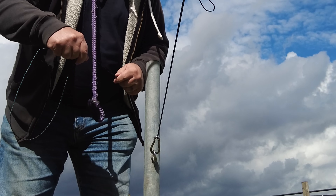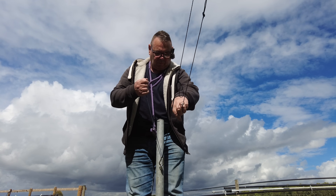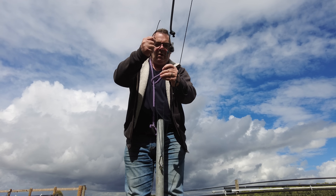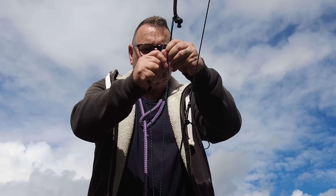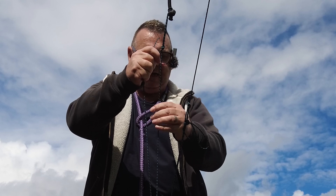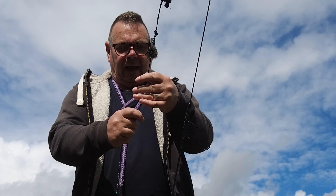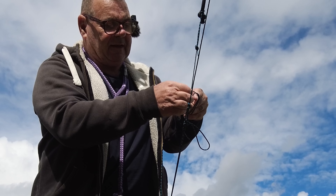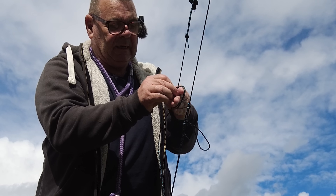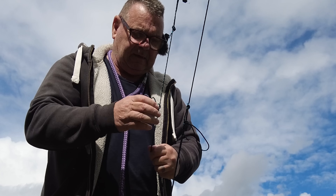So I'm going to come through our little carabiner here. I'm going to make a little alpine butterfly here. You basically go around three times, take the outside one, put it back in the middle and take the outside one, put it all the way around.